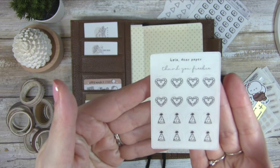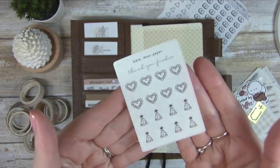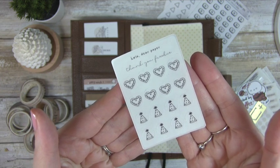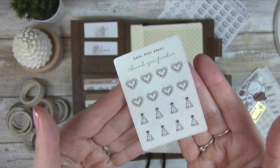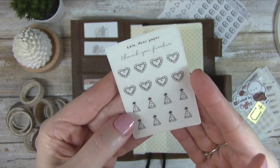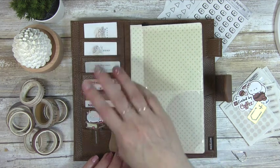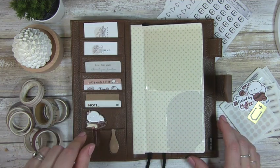The next thing I pulled was this Ola Dear paper — it was a thank-you freebie from one of my orders, but it's kind of perfect. I was really sick for January and parts of February, so I need to back-plan for February. I want to use the hearts for Valentine's Day, and my husband's birthday is in February, so the little birthday hats are perfect. I'm going to stick this right here — I think that's all I'm going to put in the side pockets and I really like the way that looks.